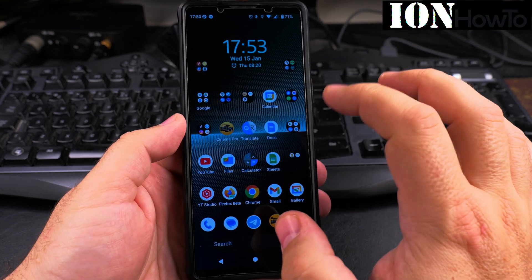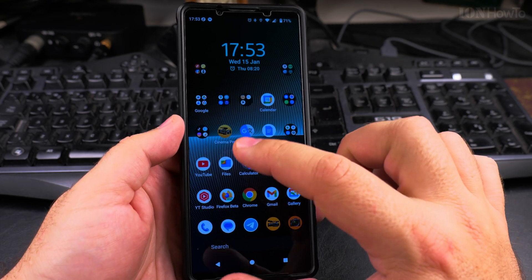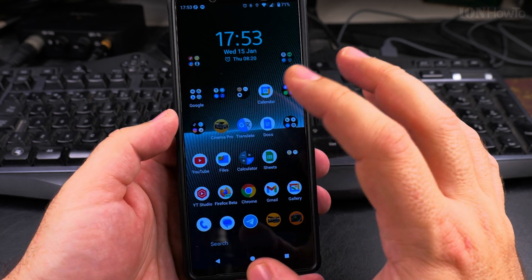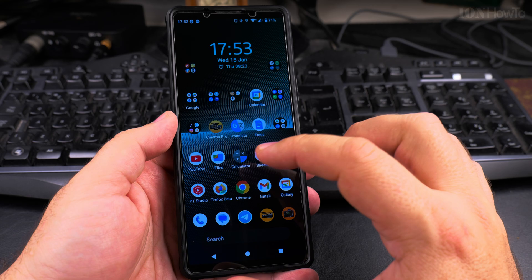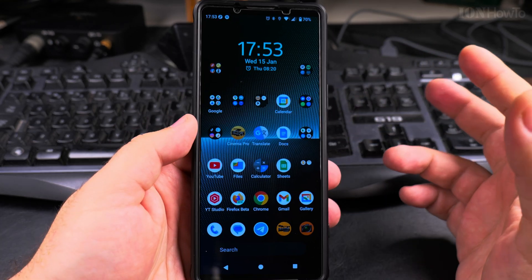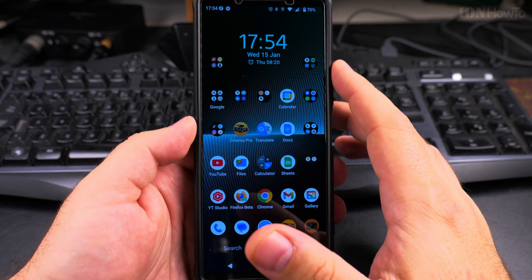For the Sony Xperia 1 Mark 5, starting with Android 15, you have the option to change the display settings to force it to be in 4K mode all the time. Before, it was switching to the HD version and then only to 4K when needed. I'll show you how to do that — it's really easy.